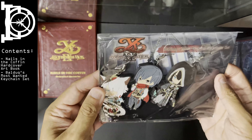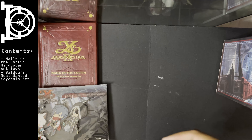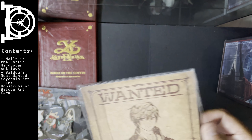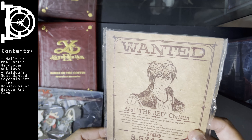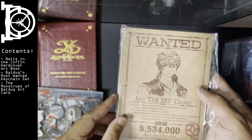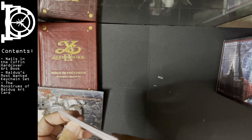You got a couple of key chains. And this — I believe this is the art booklet. Oh no, sorry — this is all the wanted posters.